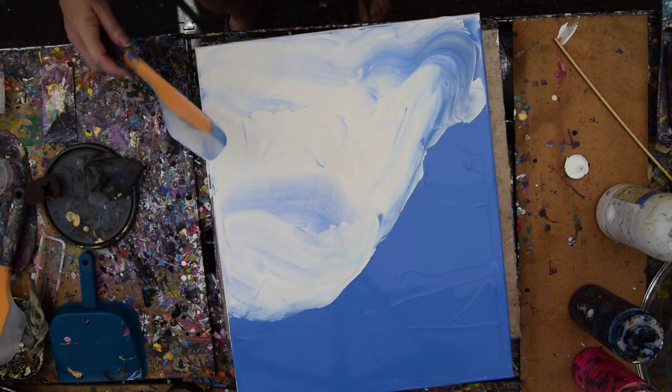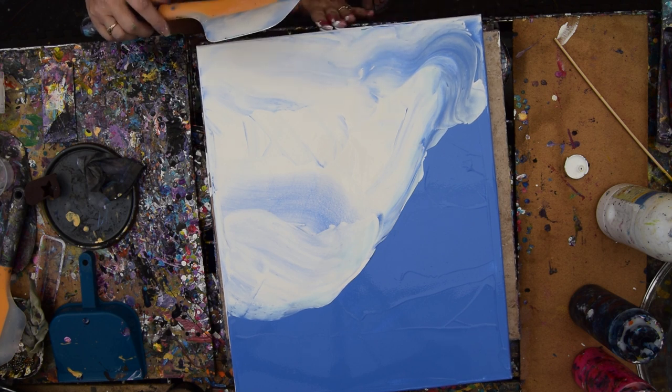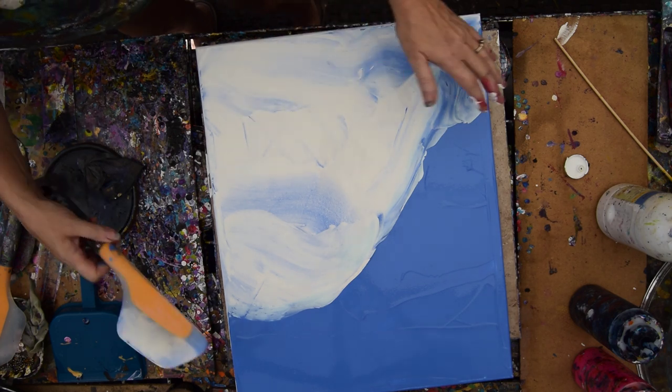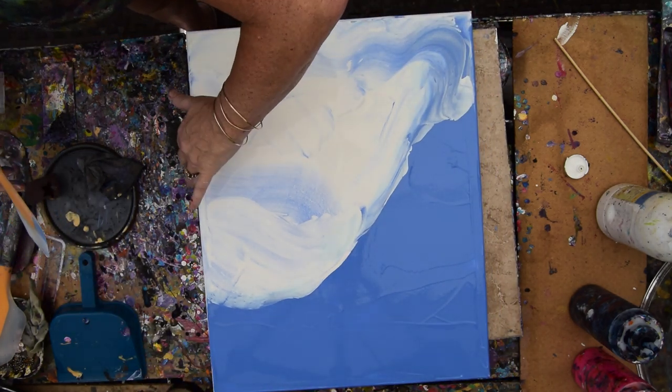My idea, such as it is — after I knocked the paint off my spatula and rub it along the edges, just like I just did on the other side.